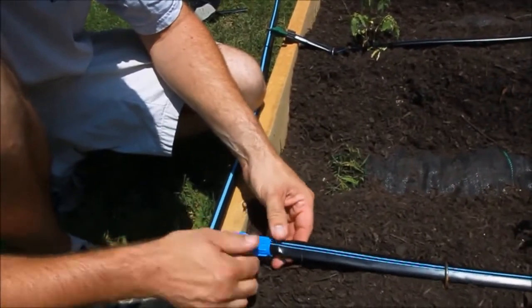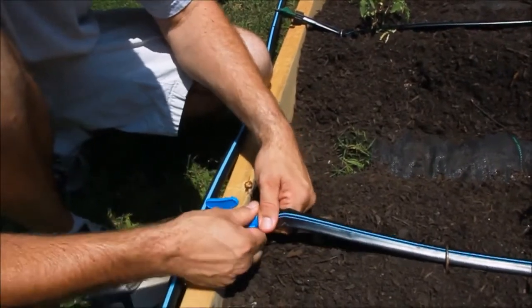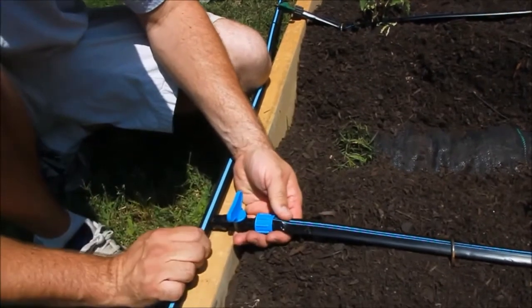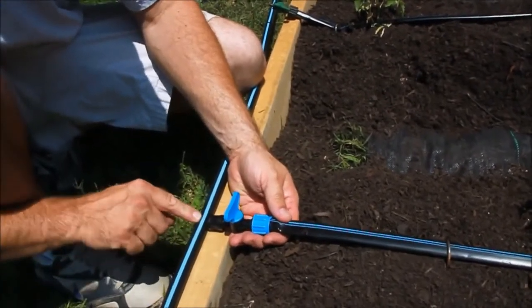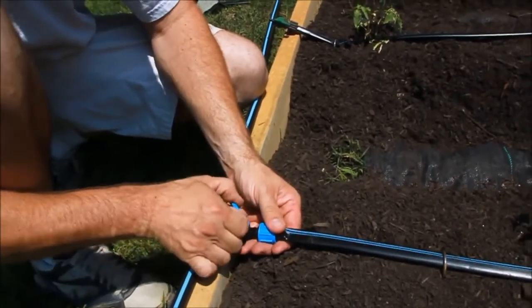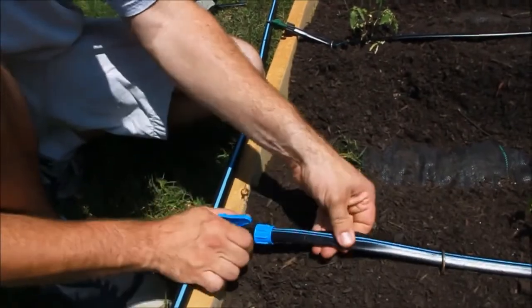I need to tighten the compression fitting down over top of the tape with the blue stripe up. Valve is on. I've punched a hole in the header line and I've already punched the fitting in. I want to turn this on because I want to water this row and it's secure.